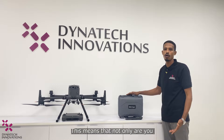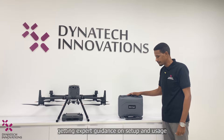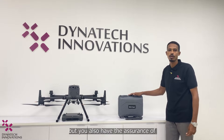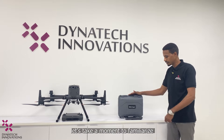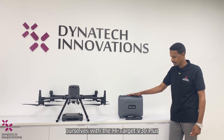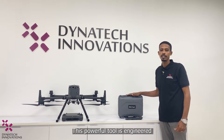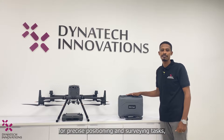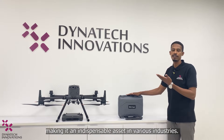As an official dealer, not only are you getting expert guidance on setup and usage, but you also have the assurance of genuine products and reliable support every step of the way. The Hi-Target V30 Plus GNSS RTK system is engineered for precise positioning and surveying tasks, making it an indispensable asset in various industries.